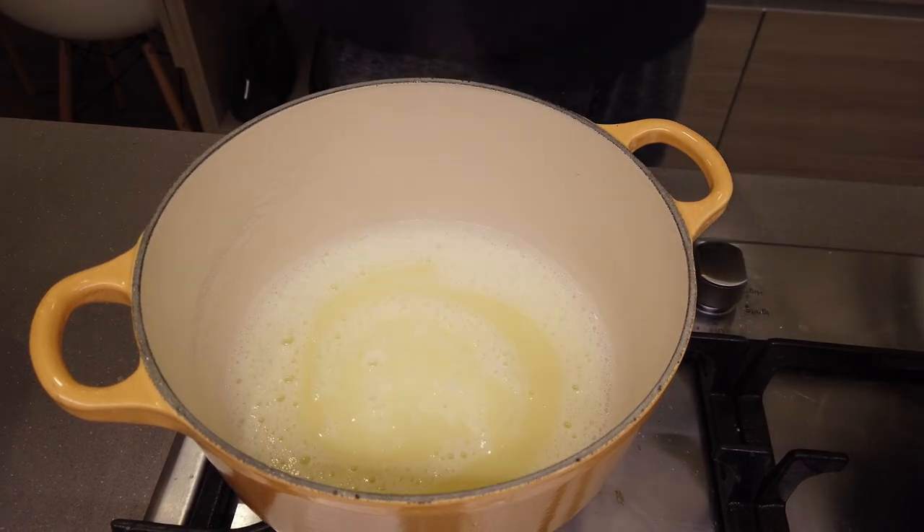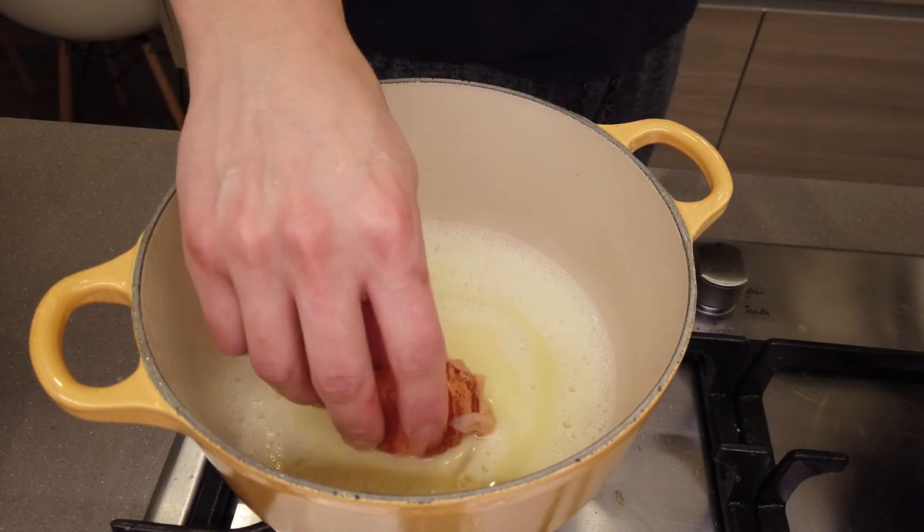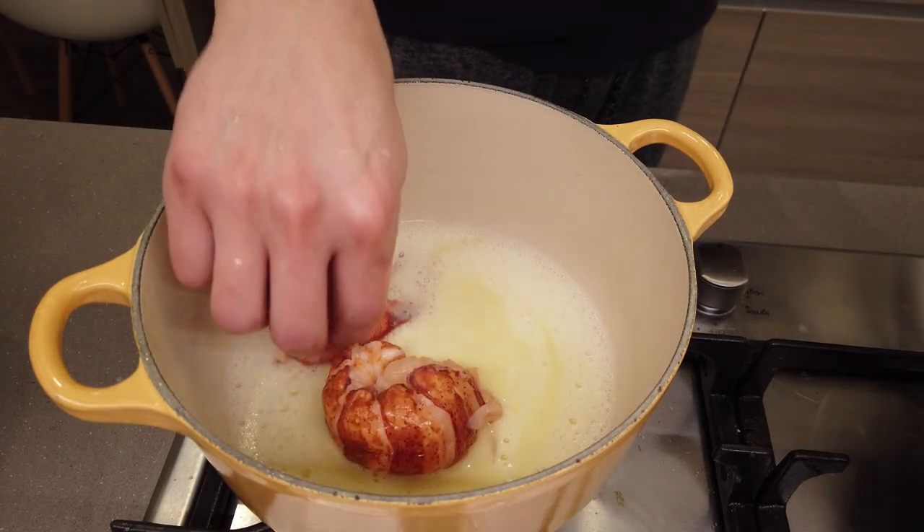And there you go — that is the texture you're looking for. Get it on a super low simmer, add your lobster tail first, and just let it gently poach in that liquid. Then your claws.